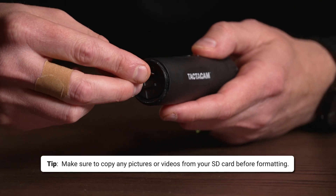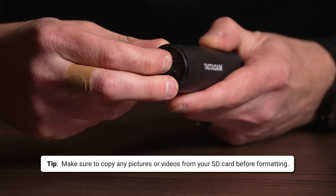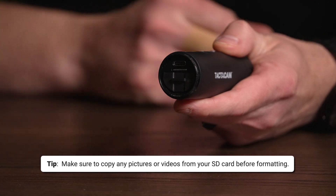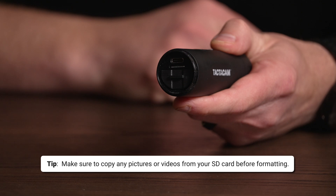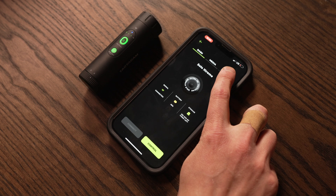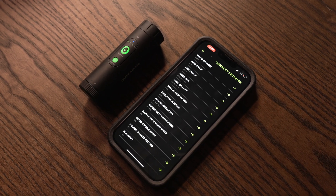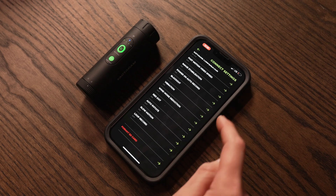This could also be happening because your SD card is full. Before you reformat, make sure you retrieve all the videos off that card that you want to save. The next thing to do if you're having that constant vibration is try reformatting your SD card. Simply go into your Tacticam Connect app, link up to the camera you're using, and reformat the card through the app.